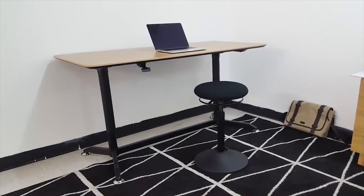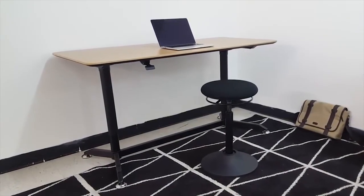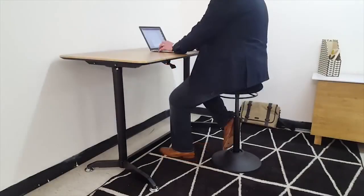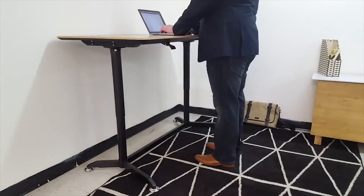The Matrix gas lift desk is a stylish height adjustable option for your home or workspace. This desk can be adjusted from sitting to standing, allowing you to experience reduced tension and increased energy.